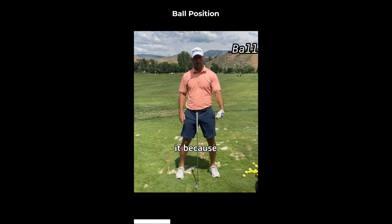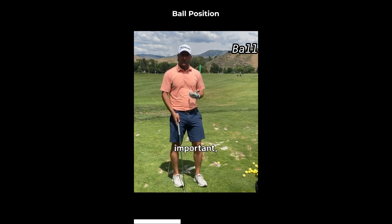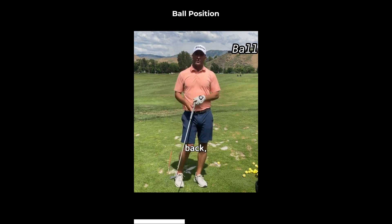Now there's a little bit more to it because my hands are forward, but we'll get into that in subsequent videos. Why else is that important though? If the ball position is too far back, two things happen.